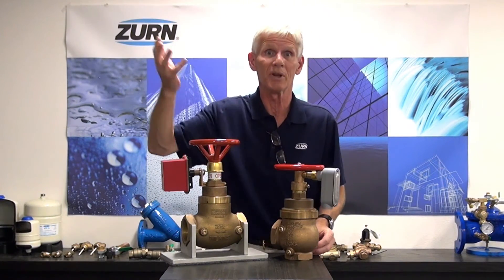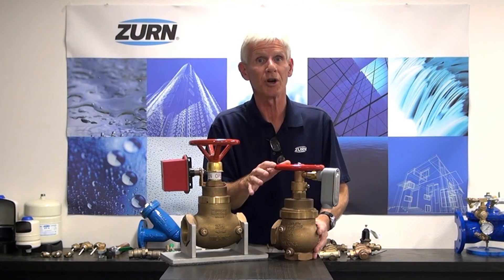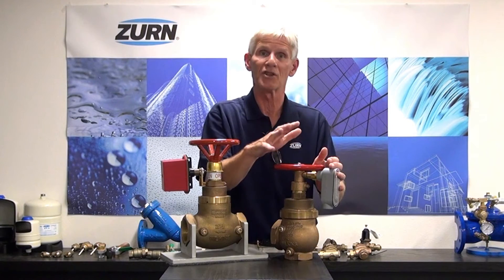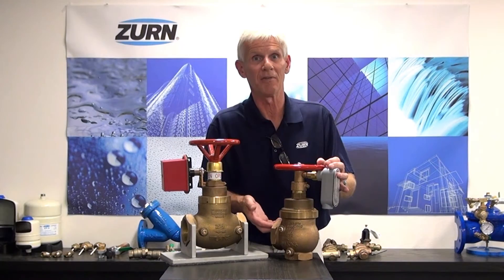I'm pointing up to the typical sprinklers that you would see in a building. So the purpose of the valve is to reduce that pressure. It also serves as a shutoff valve so that we could shut off that branch of the fire sprinkler system if need be for maintenance. And internally it does have a checking feature.